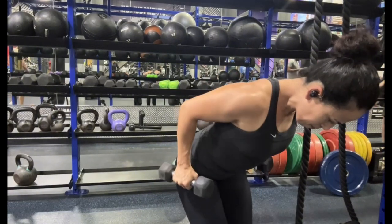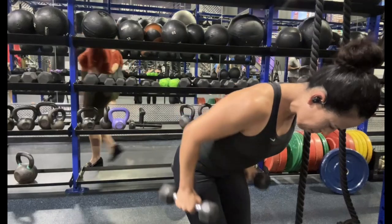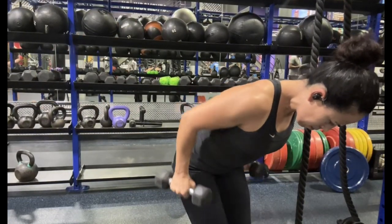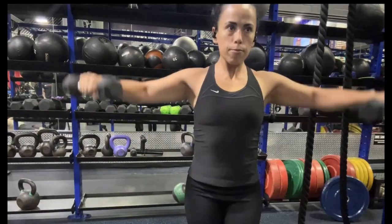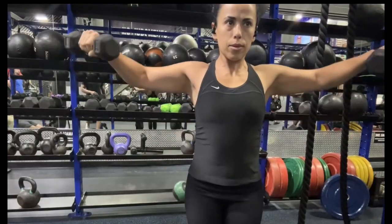Now that we've hit a little bit of shoulders for the warm-up, we're going to hit the back. This is just a bent over row with very light weight — still using five pounds. You want to bring it up towards the hip and squeeze the back at the top to really get that muscle working. We are also going to do some lateral raises, and then jump into our actual working set.